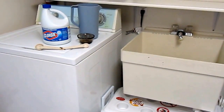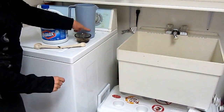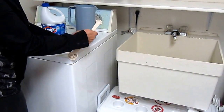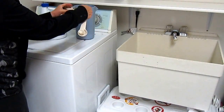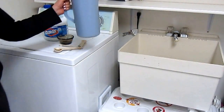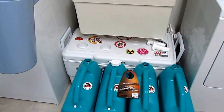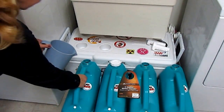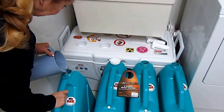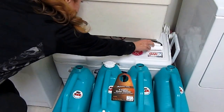Take bleach and a quart of water — this is a two-quart container, so half of it is one quart. I'm going to put one teaspoon of bleach per quart. Now I have my bleach and I'm going to put it down into the container.